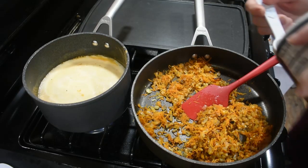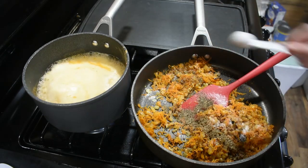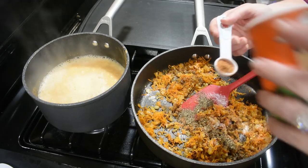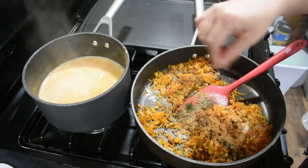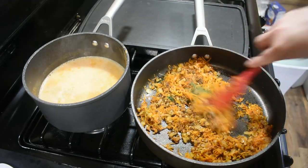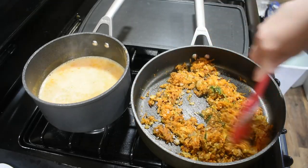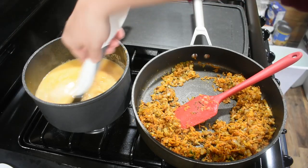To this we're going to add about a teaspoon and a half of salt, about one teaspoon of pepper, about a teaspoon of cajun seasoning, and about a tablespoon of fresh dill. I've turned off the heat because I need to start cooling this down enough so we can handle it, while our sauce continues to reduce and thicken.